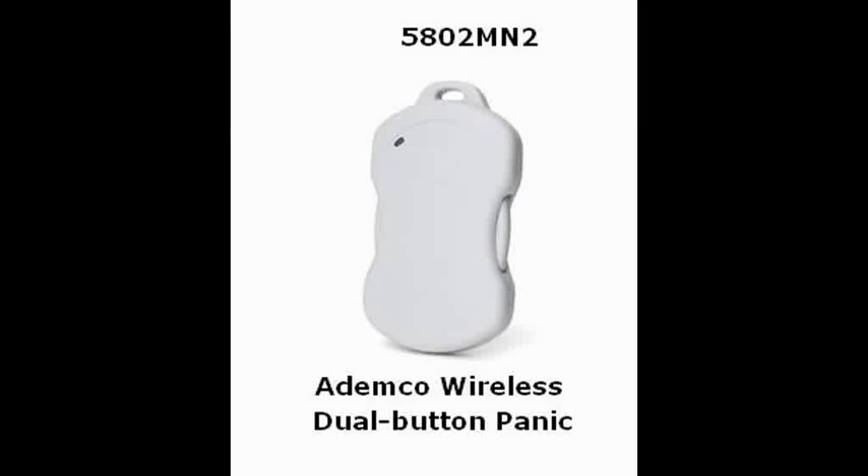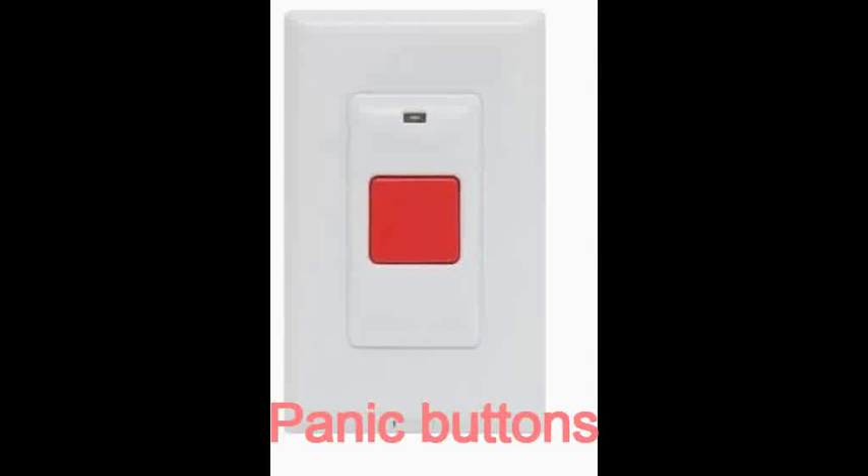Do you have a medical condition or a healthy dose of paranoia? You can carry around an emergency transmitter — a simple press of a button will activate the alarm. Or you can mount a permanent panic button in a place where you spend a lot of time, like your master bedroom.